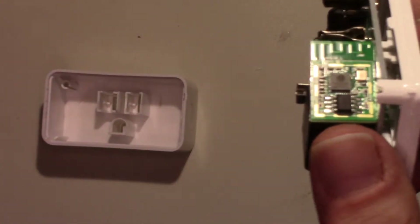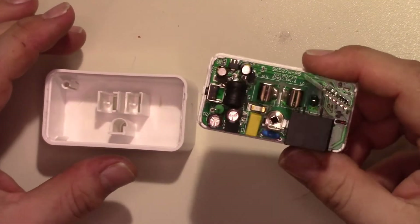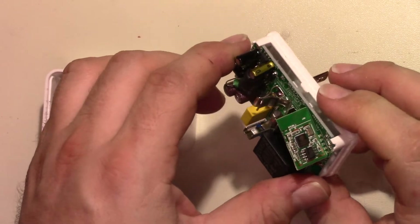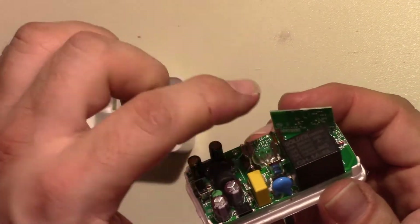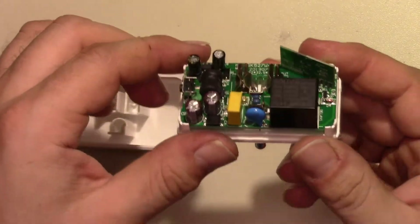That's an ESP8266. So this, if it is not Smart Life compatible as it sits, could surely be flashed to be Smart Life compatible. It even has the points marked on the back that you would need to connect together to put it into programming mode.